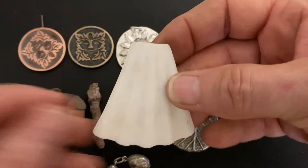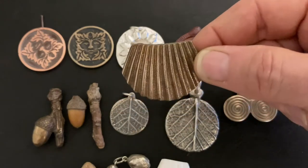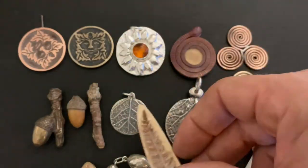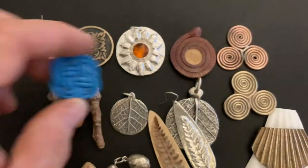Pistachios filled with wax produce a tasty pair of silver nuts. Pieces of shell cast well and have great texture. Here I've cast a smaller piece in bronze. This is another leaf glued to wood to produce silver earrings.